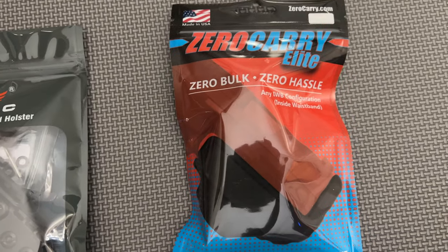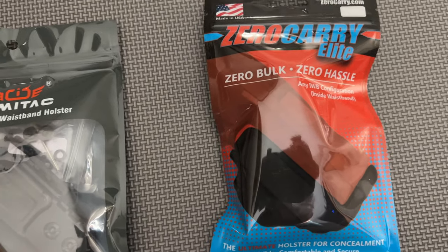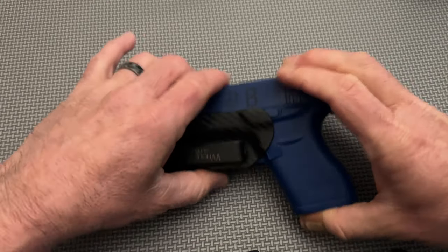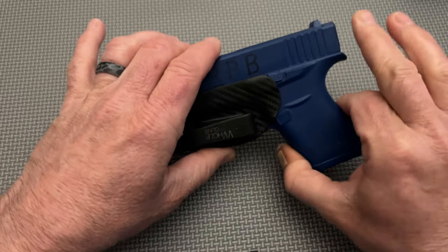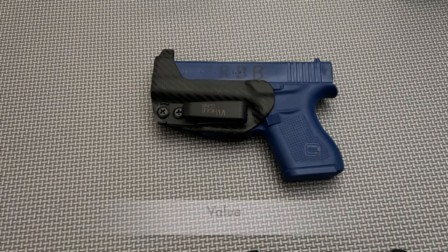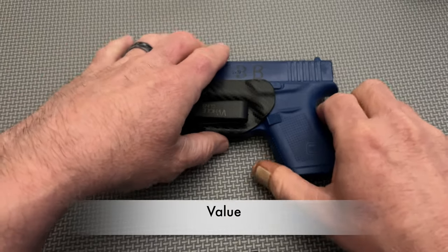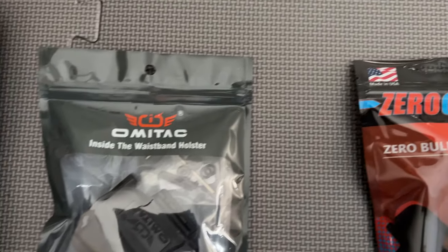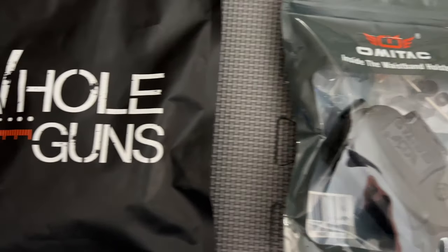Now, if you've been following along this journey into minimalist holsters so far, you'll know that my reviews are meant to cover three basic areas of the holsters in less than five minutes. Those three points are build quality, modularity and usefulness, and finally, value — or what you get for what it costs. Moreover, I pay full price for each holster I review so that the insights I give are my honest opinion.